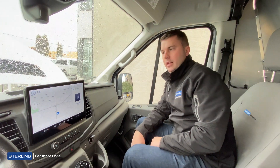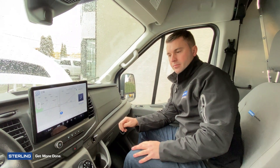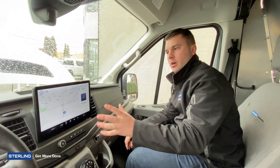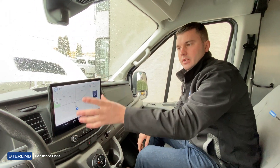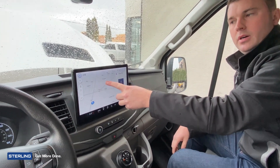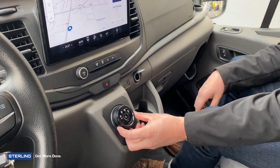We're inside the vehicle now and just wanted to show you a few new and improved features inside the dash. On the dash of the E-Transit 2022 model year, this is a screen with touch screen functionality as well, which is kind of nice. You do have the control knob for your gears on just a turn knob feature.